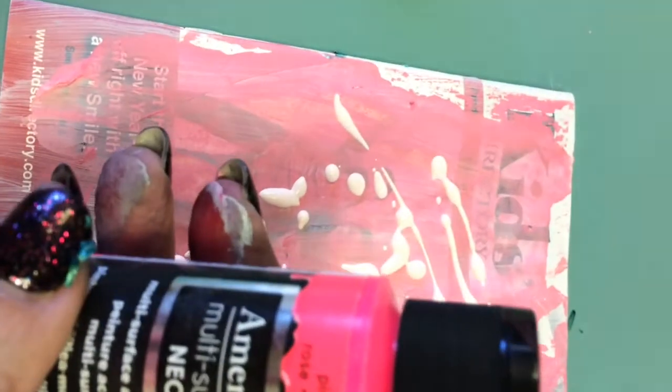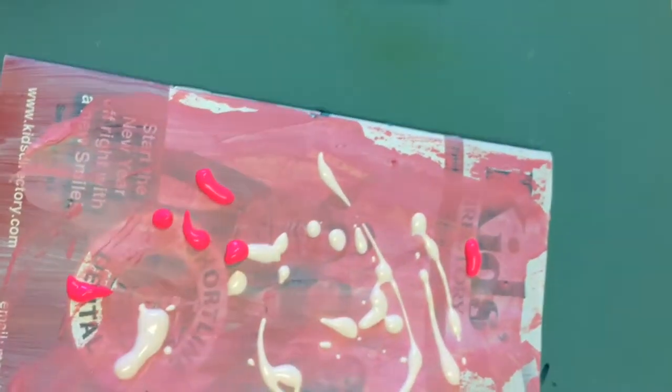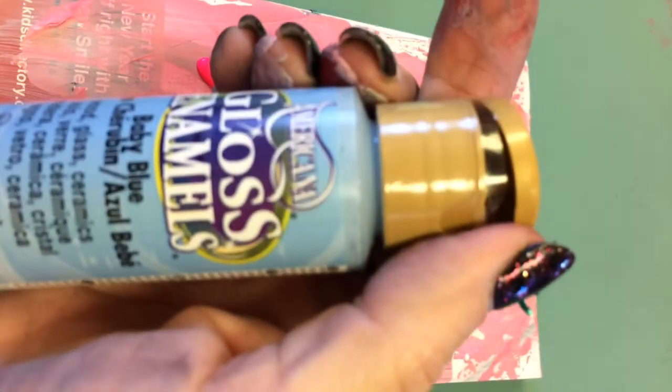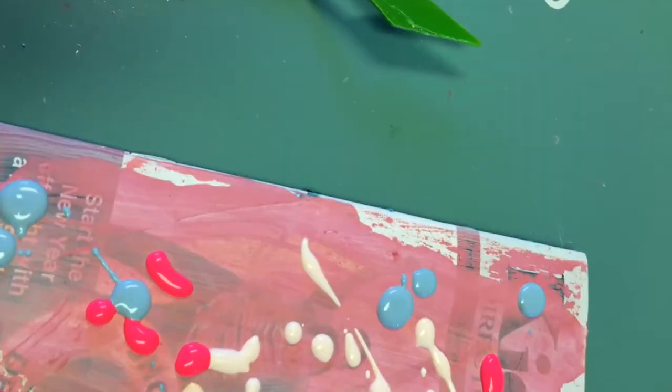I'll squirt on a few drops of that ballerina color, and then I'm going to go to another color — Americana Multisurface Neon in pink. I'll dribble some of this here and there. The last color I'm going to use is a baby blue gloss enamel. So I'm mixing different kinds of paints together to see what I come up with. I'll add some dribbles of baby blue around.